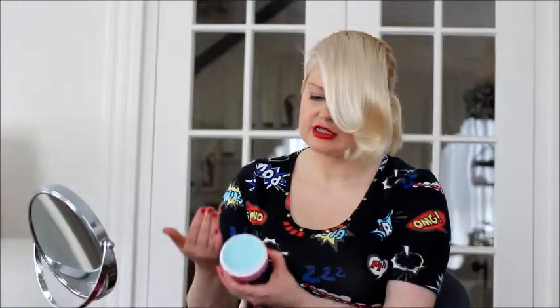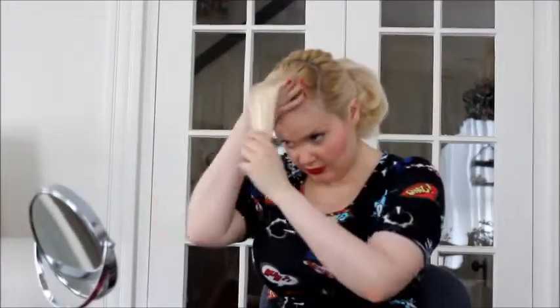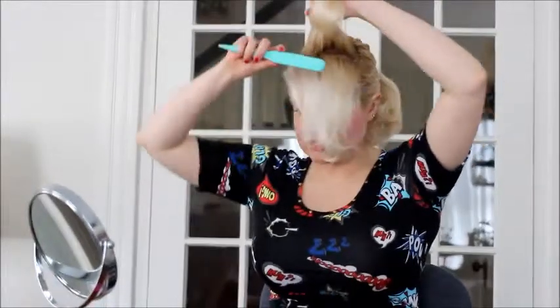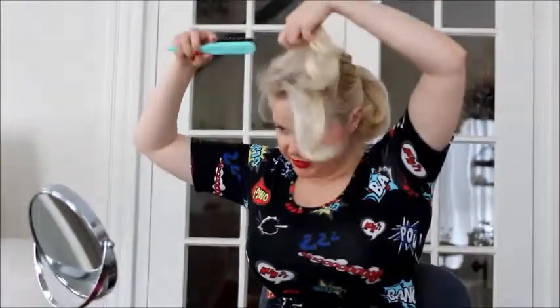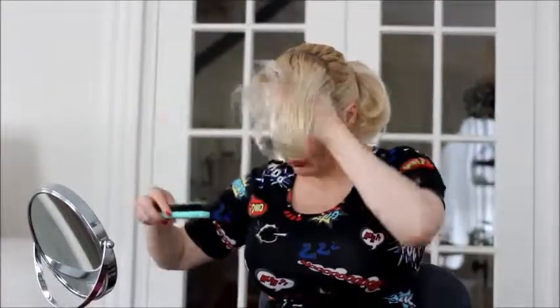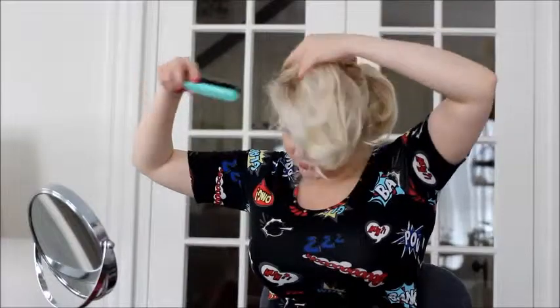I take my trusty glosser — it's Rusk Being Undressed — and I just kind of smooth it over the hair. Some people like teasing the hair. I actually have this cute little teasing comb. Just a little bit helps to get it a little messier so your updo will stay a little bit longer, but I don't go crazy with this.